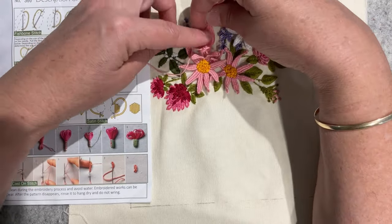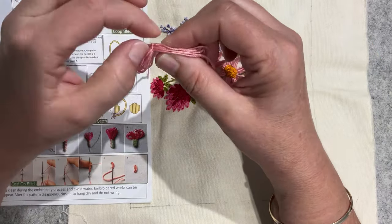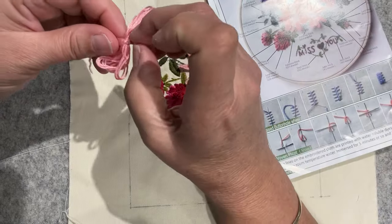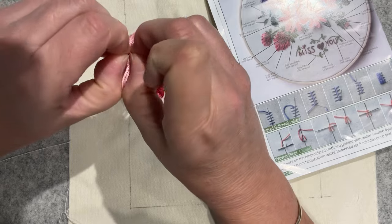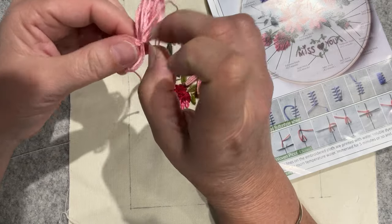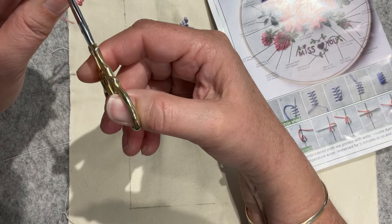Still feels like it's going to be too big. Looking at that picture, the thistle is no more than probably half an inch. And you know what I forgot to do in amongst all this - add the second colour, because I was chatting to you guys.